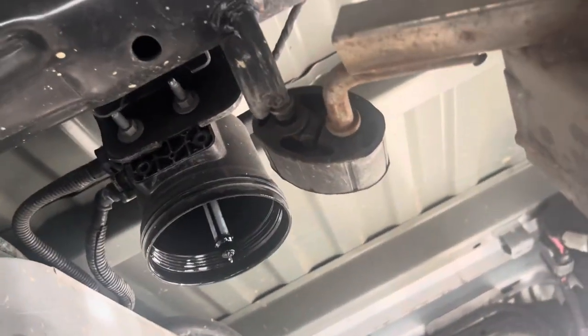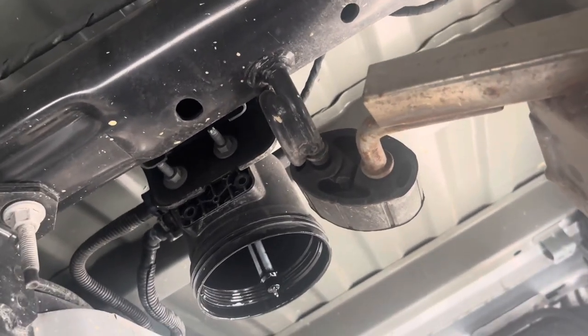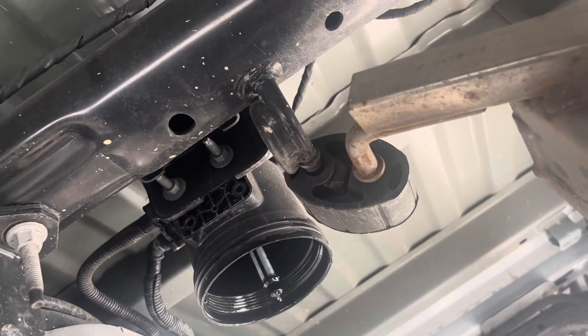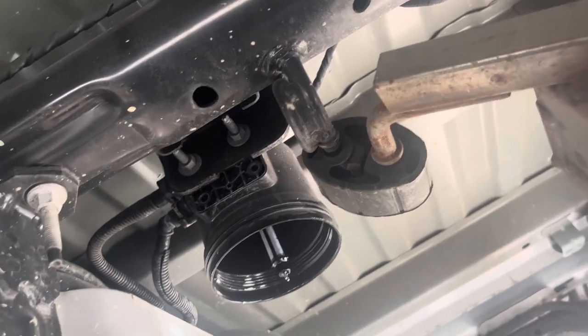Turn it towards the back of the truck and it's gonna come off — it might be tight a little bit, but once you do that it's gonna come off easier. Once you get it to move you can eventually wind up moving it with your hand. But be very careful, there's gonna be a lot of diesel that comes out. Don't worry about it if it comes out — that should happen.